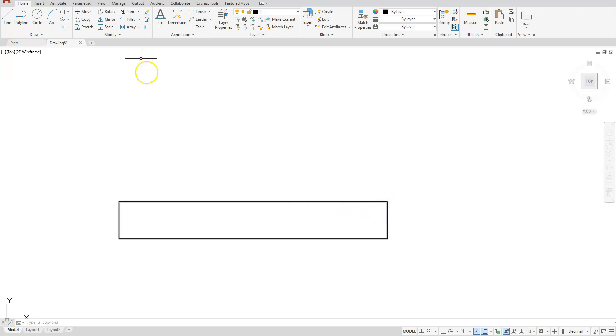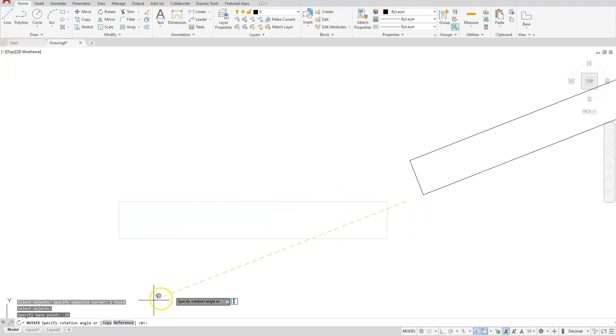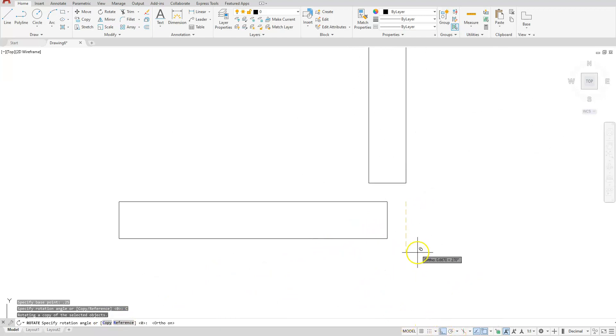Let's go to rotate, select your rectangle. I'm going to track from this endpoint, go out this direction 0.25, hit enter, select the word copy, and come — also turn your ortho on — and come vertically to this location.